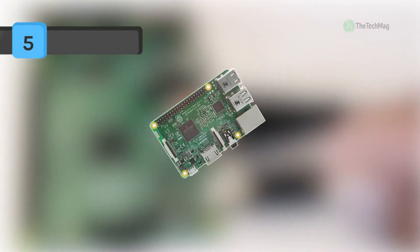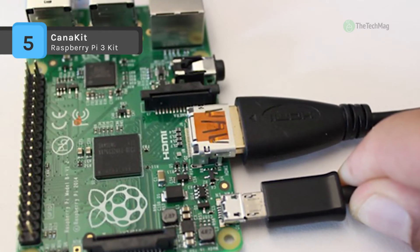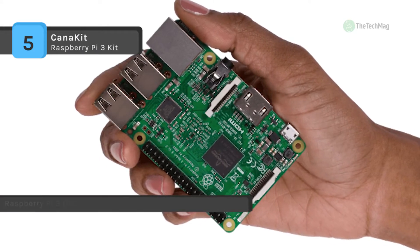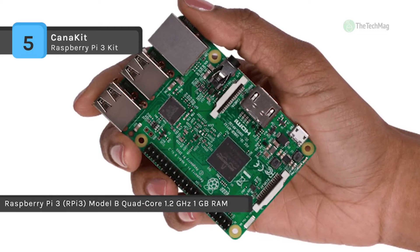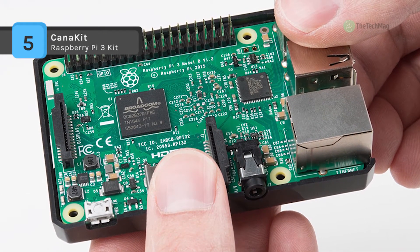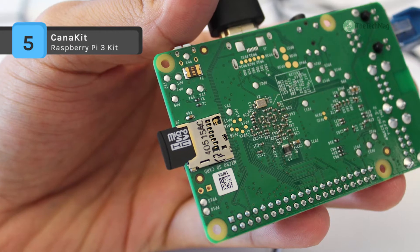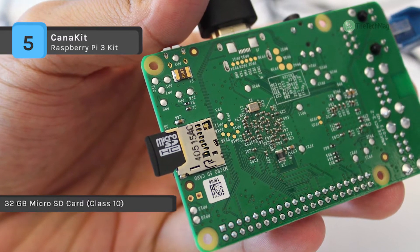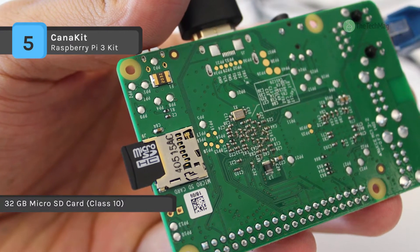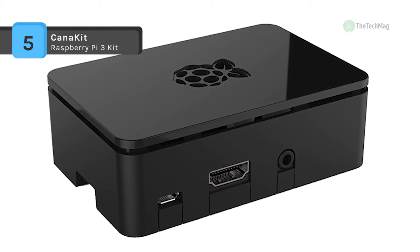The CanaKit Raspberry Pi 3 Kit is the third generation Raspberry Pi, 10 times faster than the first generation, with built-in Wi-Fi and Bluetooth connectivity. It takes full advantage of the improved power management on the Raspberry Pi 3 and provides support for even more powerful devices on the USB ports; a 2.5A adapter is recommended. The included power supply incorporates a noise filter to provide the highest stability and comes with a 5-foot cable. The power supply can power the Raspberry Pi 3 and other USB accessories such as most portable hard drives without requiring an external powered USB hub.